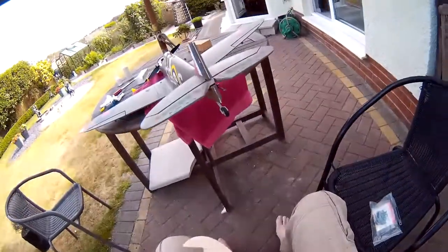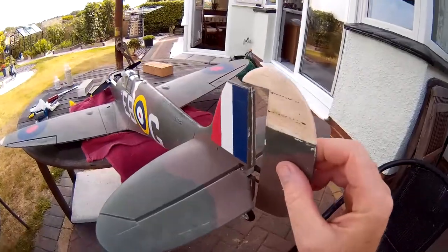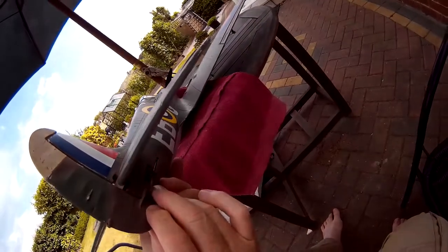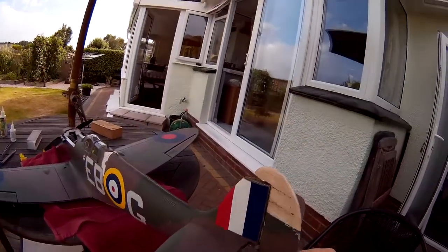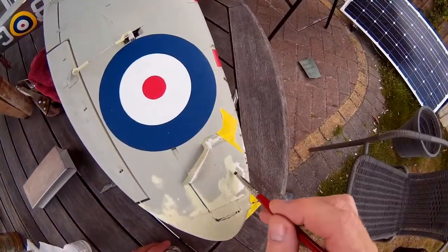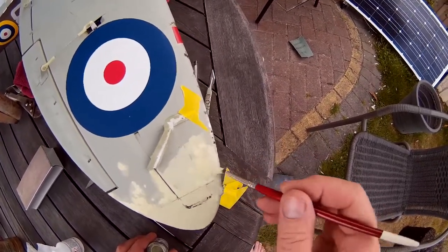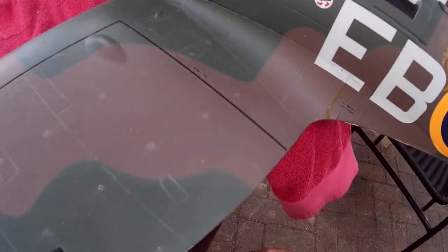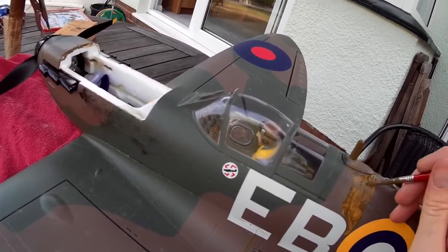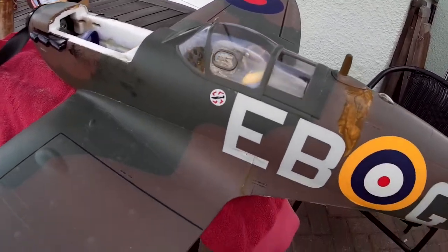I've sealed the balsa wood, so now I've got to hinge this - push that in. Pop that screw in and we're about there.